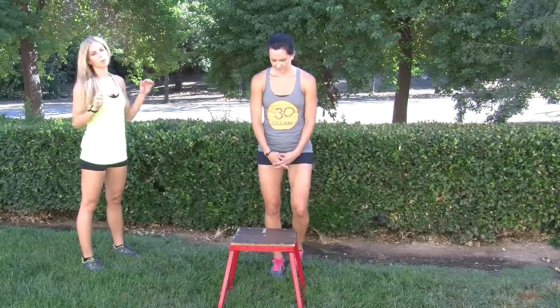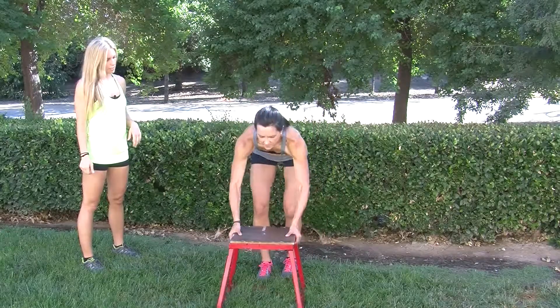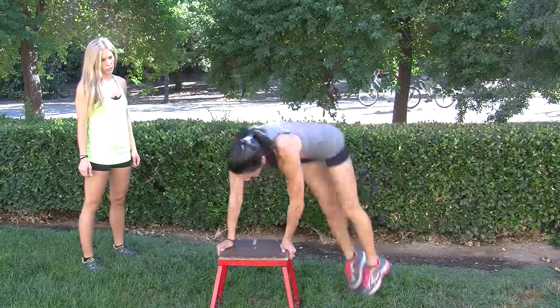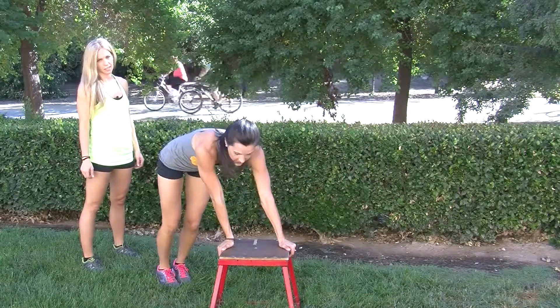You're going to be doing three different Tabatas. The first one is going to be hopovers. Rachel's going to demonstrate. You put your hands onto the box and you're going to jump and bring your knees towards your chest while you go side to side. You do that for twenty seconds and then ten seconds of rest.